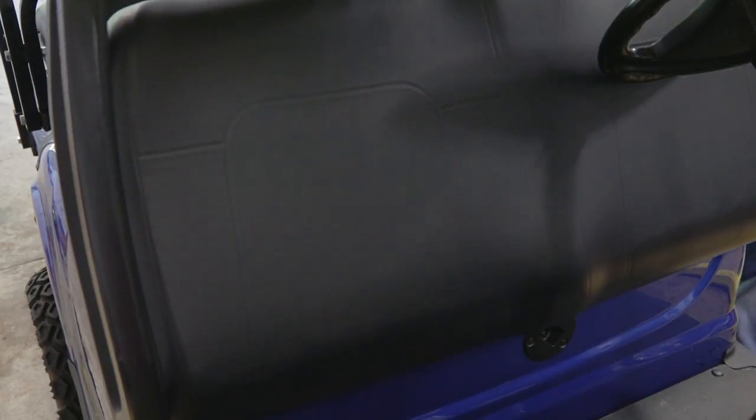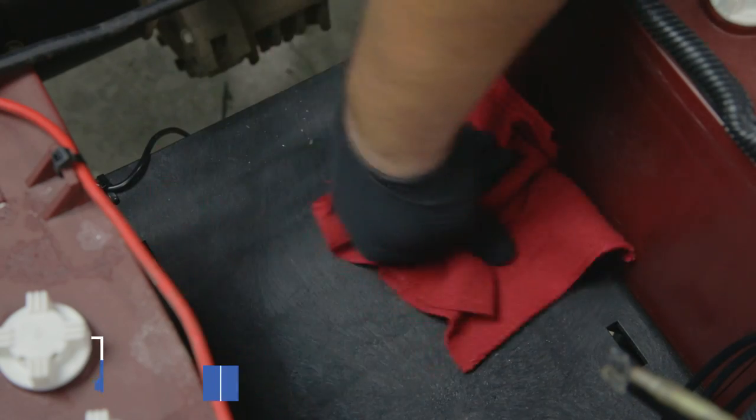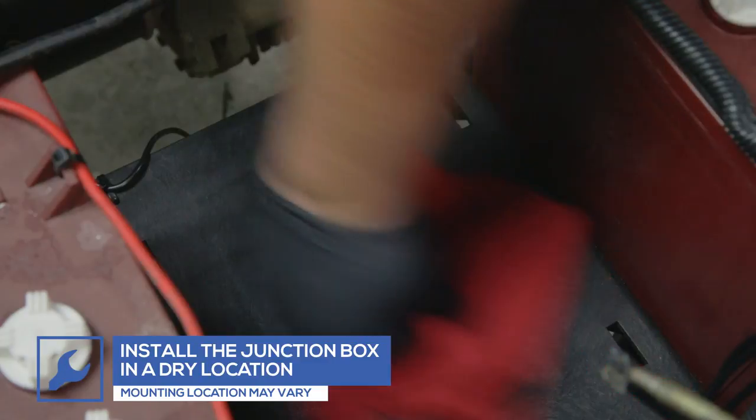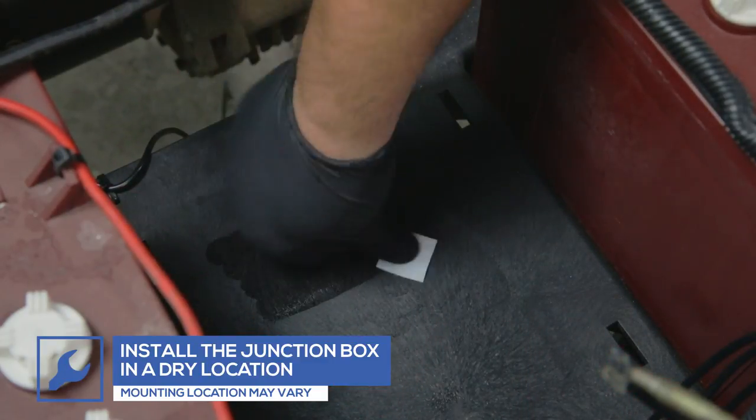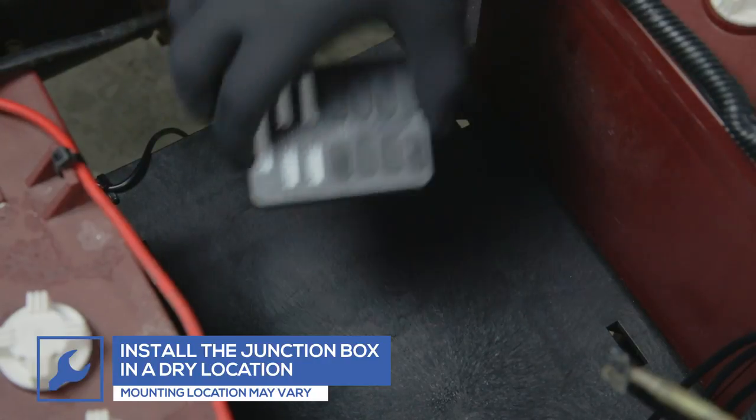Once all of the tubes are mounted, secure the junction box to a dry location using the included adhesive. We will be mounting ours in the battery compartment under the seat. Any water damage that occurs to the kit will void all warranties.